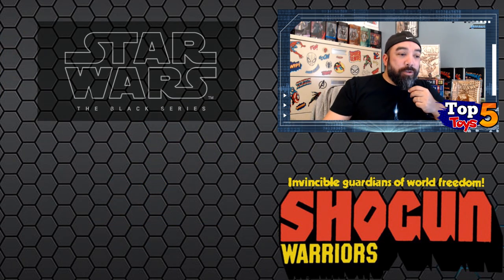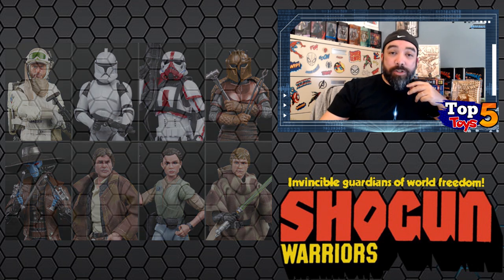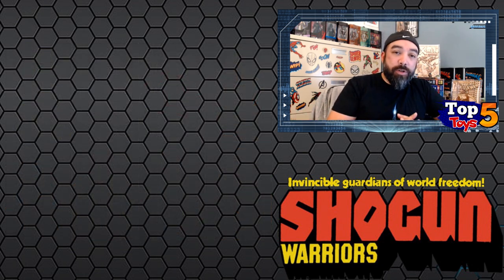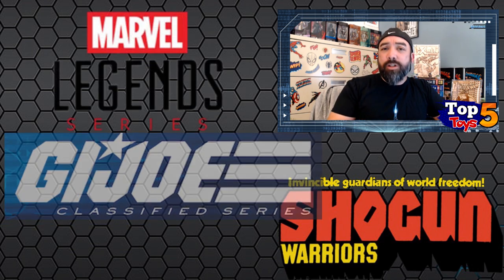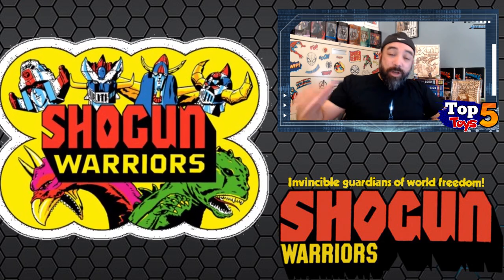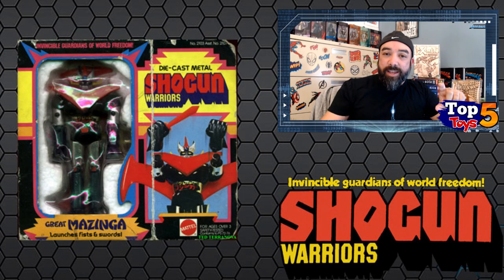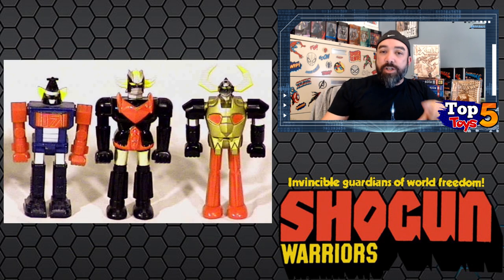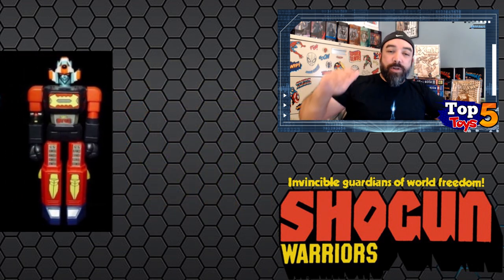I really wanted to do Star Wars, but I felt like I've done so much Star Wars this week it might have been overkill. So I decided to shift focus — not only from modern things like the newer GI Joe Classified and the Marvel Legends retro series, but I'm going to go back this week and do something near and dear to my heart: the original Shogun Warriors line. I'm talking about the big guys — the two-foot-tall plastic figures.